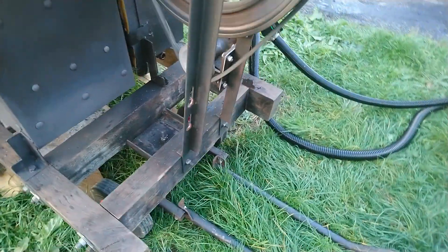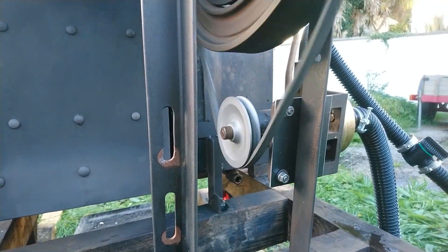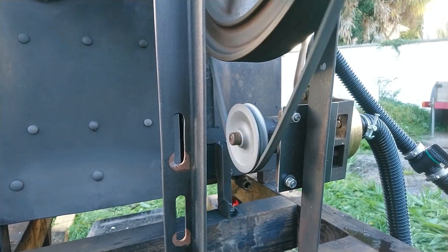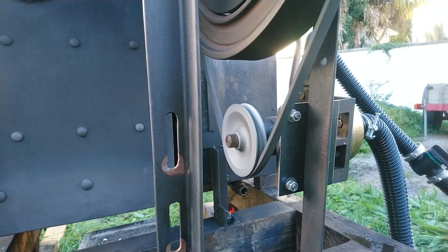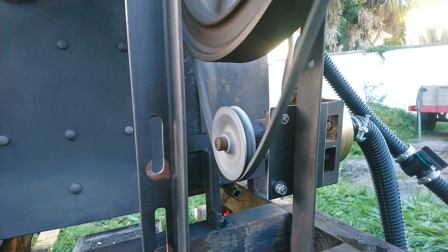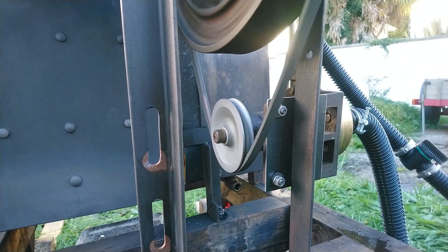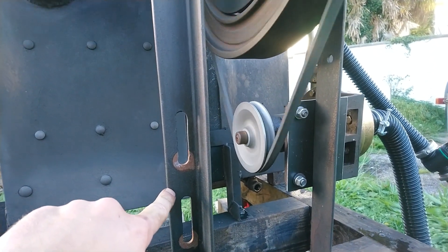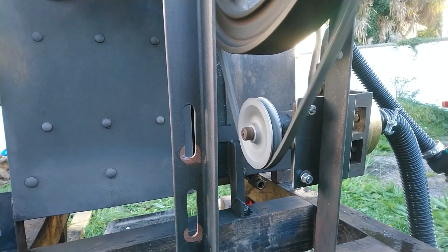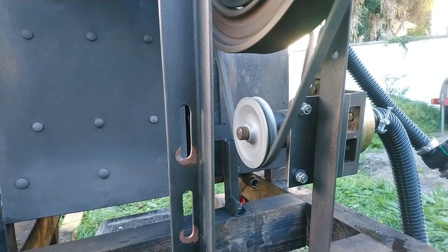We're wondering whether gearing the pump up slightly would help the situation. I might try and get the smallest pulley I can on it, just to get the pump spinning a little bit quicker. There is an option of using the second shaft and having a bit more of that, but I might just change it fully for the moment.